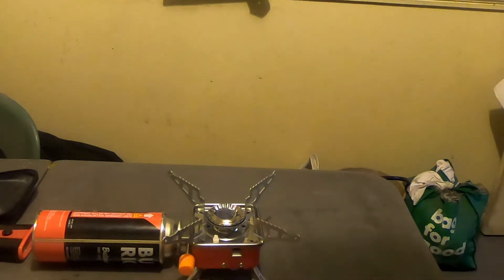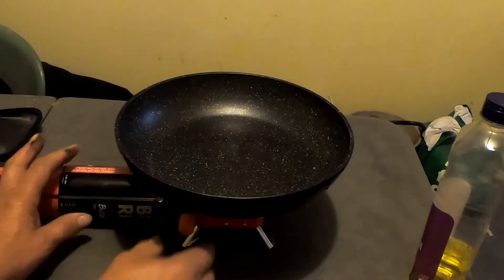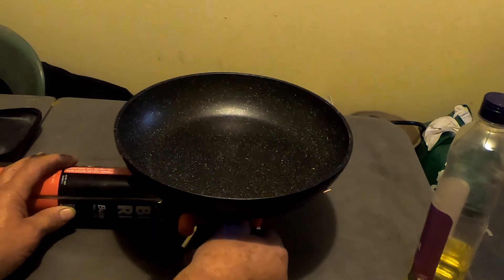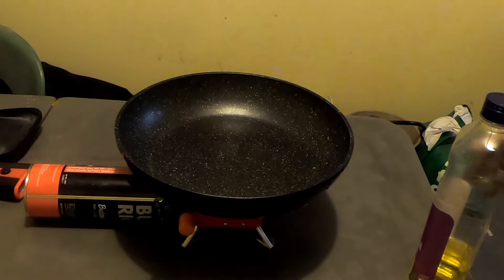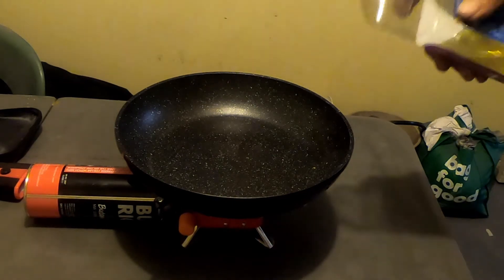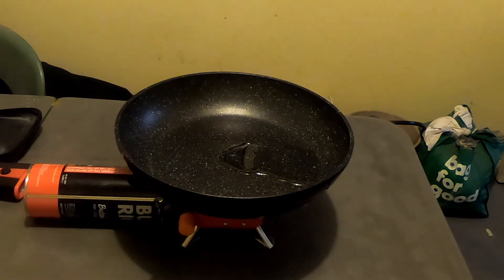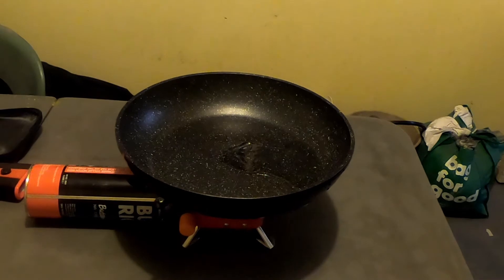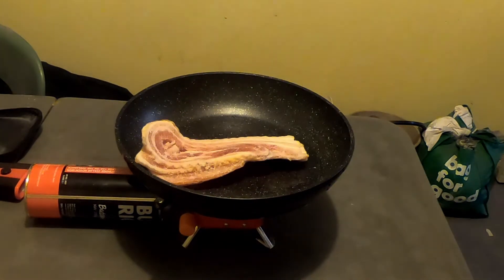So we're going to give this a bit of a test drive — we're going to cook something on it. We're gonna cook up some bacon and eggs. This is the pan that I use when I'm camping. Got some bacon here, and some salt and pepper.